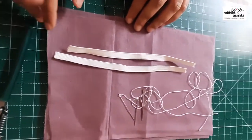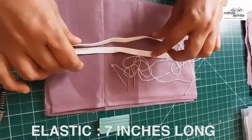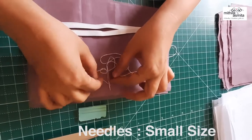And mom, what's the size of these elastics and fabric? Each of these three fabrics are 6 inches by 9 inches. We've also taken two elastic bands which are 7 inches long. And we have threaded three of our needles to just make it more convenient.